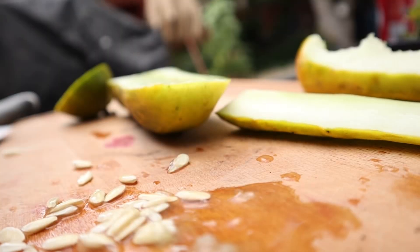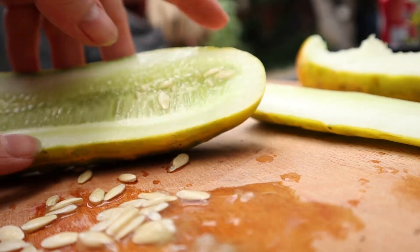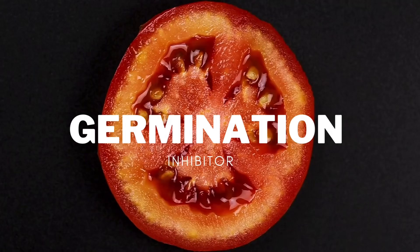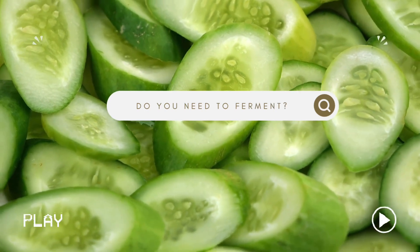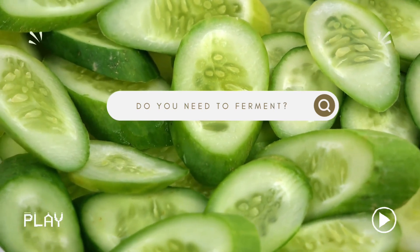The third method is actually probably the most intimidating, and that is things like tomatoes and cucumbers. Tomatoes and cucumbers have a gel, and this gel is considered a seed inhibitor. So the question is, do you need to ferment these seeds to remove that seed inhibitor, or is the drying process on a paper towel enough? The answer may actually shock you.